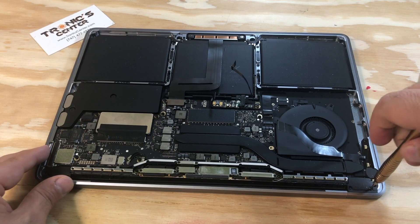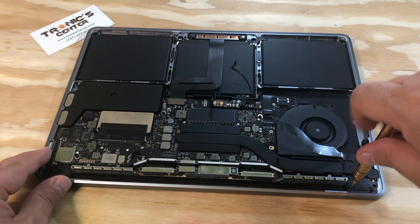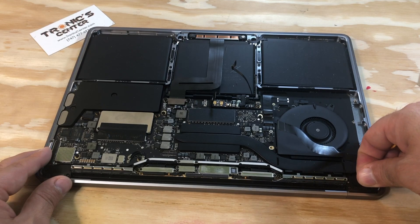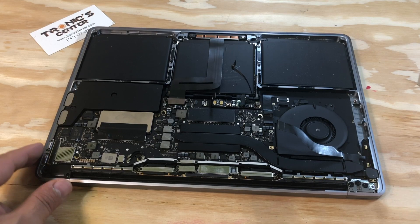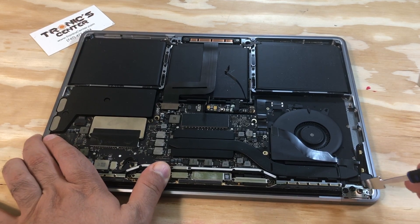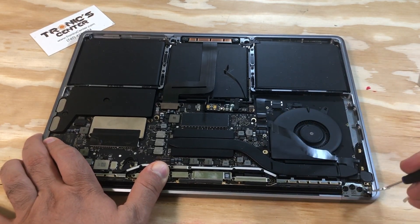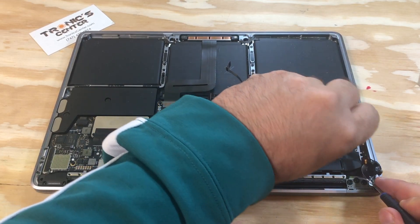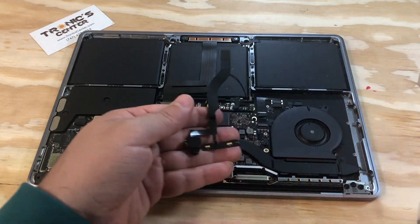Take both screws out and keep them to the side. Remove the LCD hinge bracket to access the audio board on the other side. Put your spudger on the side and try to take it out. Now it's ready to go.